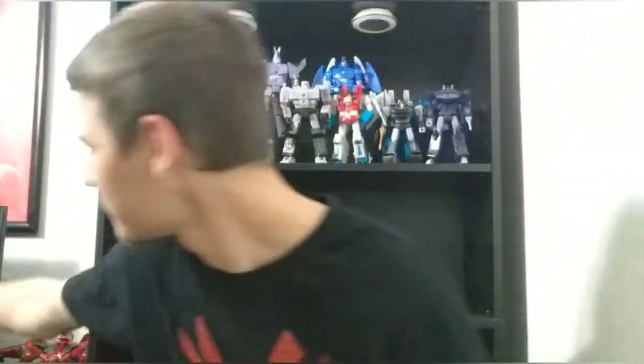Hello everybody, DKGillotine here. Never doubt a figure when you first see it, because when Studio Series 72 Starscream was revealed, I did not give a shit about that figure. It looked like a repaint of Blitzwing. Blitzwing is good, but I didn't need another repaint of him. I already have a perfect Movieverse Starscream in the Bayverse Studio Series figure. I did not care about this figure at all.